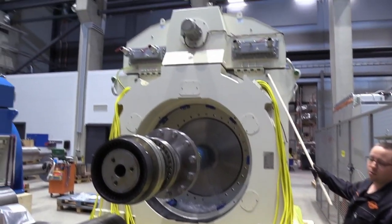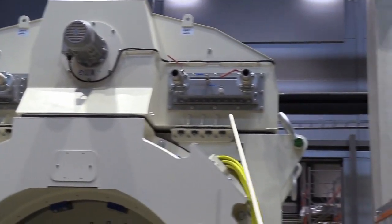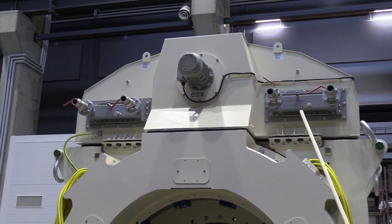On top of the machine we have the cooling unit which contains two water-to-air heat exchangers and two cooling fan motors, one on this side of the machine and one on the other side of the machine.